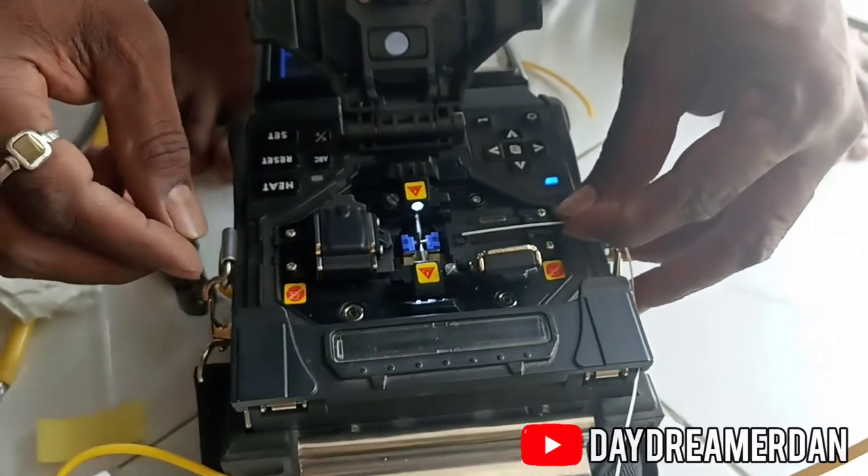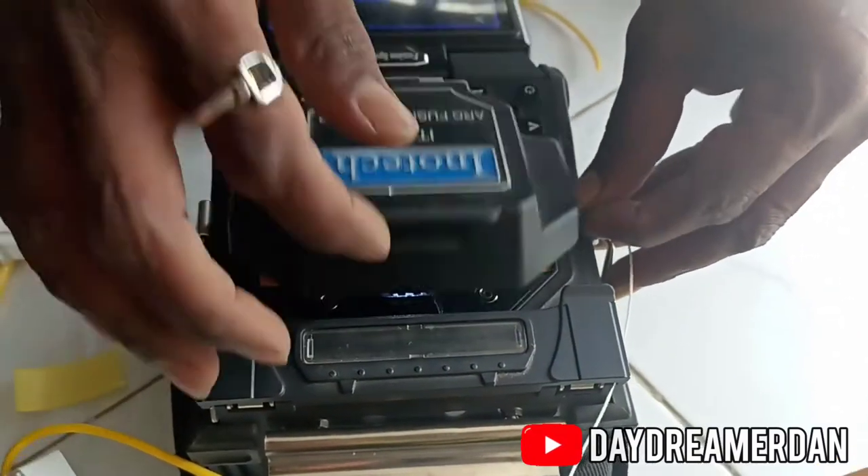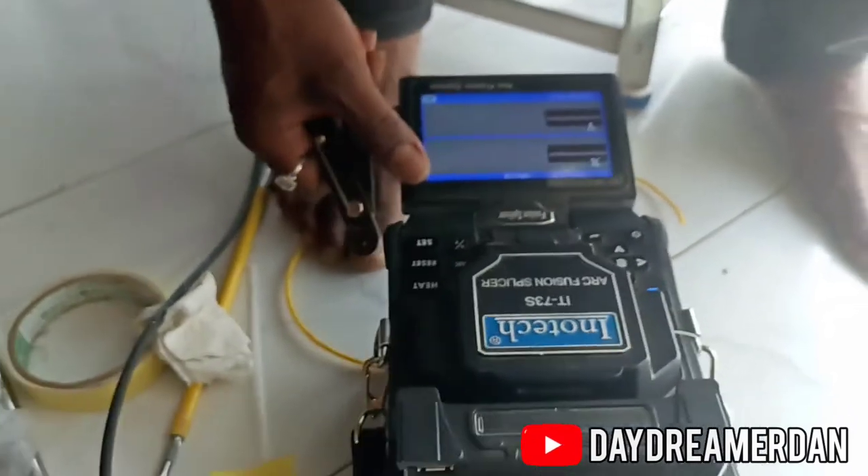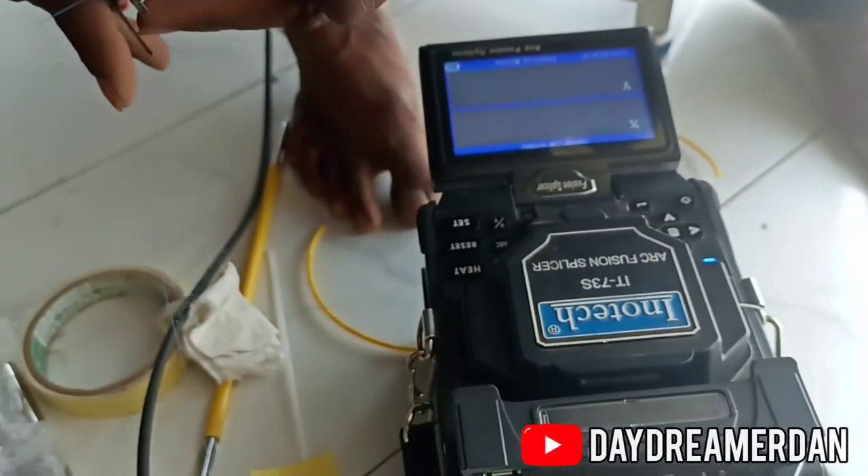The angle is of paramount importance because if the angle is incorrect, there won't be total internal reflection and hence the signal will not pass through. The splicer has a magnifying camera which shows the actual fiber when it is being joined.